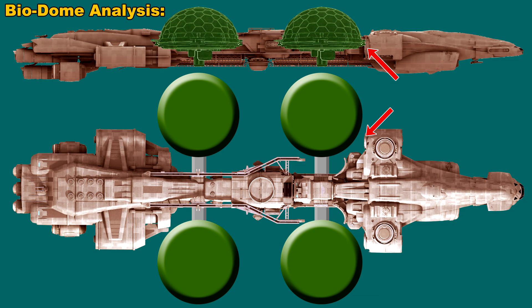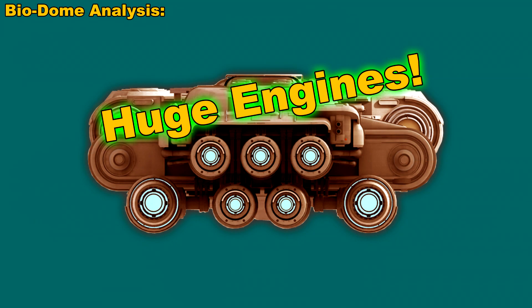That really isn't any kind of a problem because, as you can see from this view of the back of the Endeavour, it's got some huge engines.